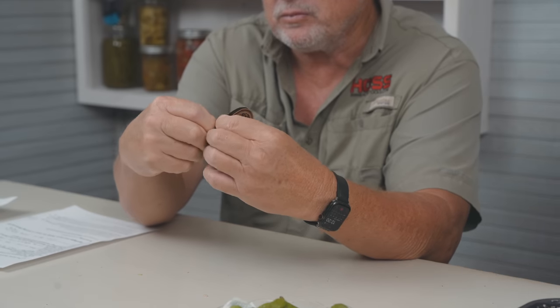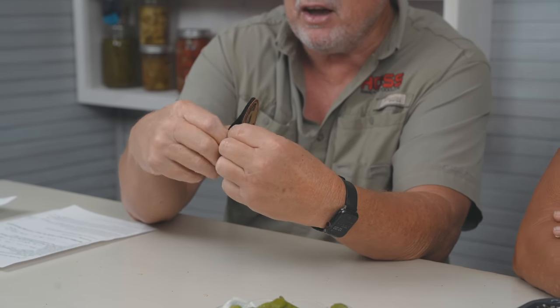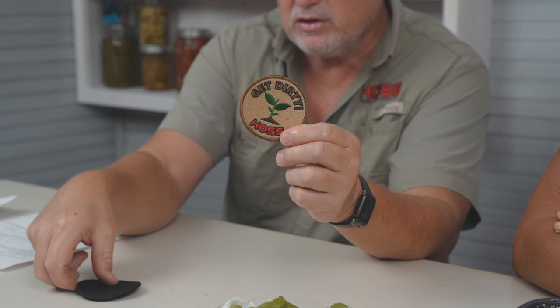One more housekeeping item before we get into it: sometime this month we're gonna start putting these patches in every order. A lot of people have gotten into patches. These are velcro patches — I keep one on my backpack. It says 'Get Dirty' — it's a horse patch. I don't know how long we're gonna keep them in the orders, but they're going to start sometime in August going into every order that goes out.